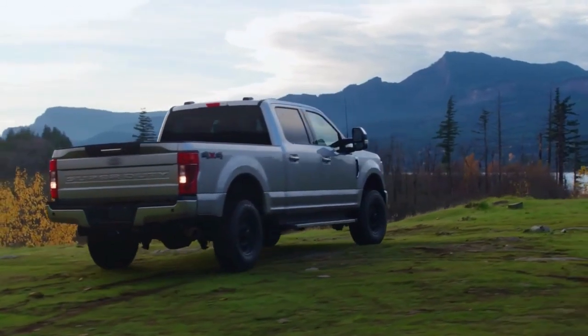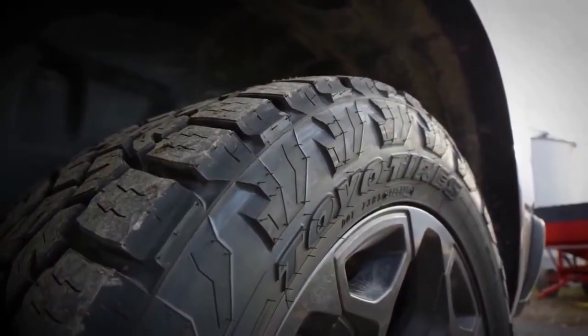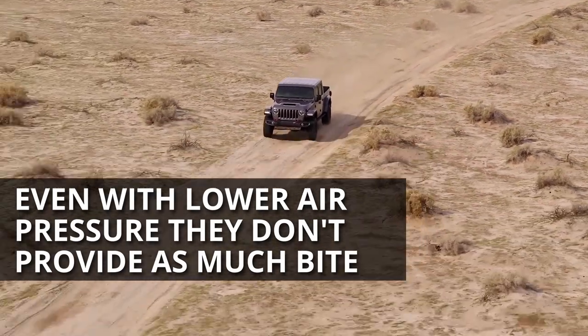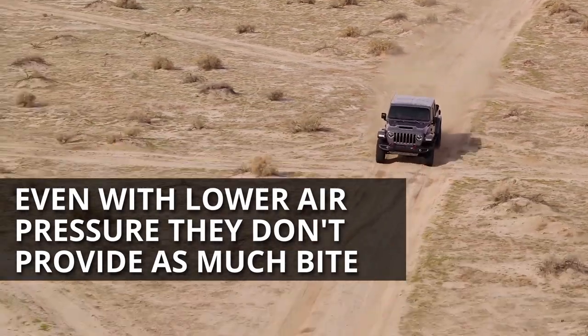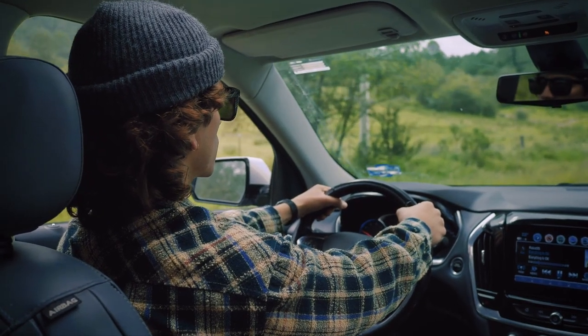The same goes for its outer edges where, although you get similar mud scoops, the sidewall lugs are not thick enough. So, even with lowered air pressure, they don't provide as much bite in comparison. But on-road, there aren't any complaints with this tire.